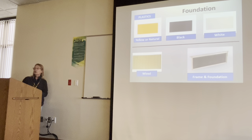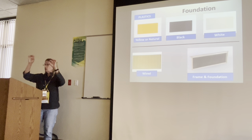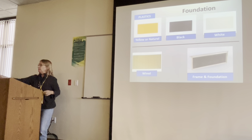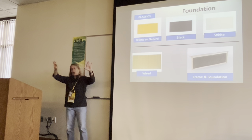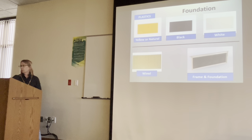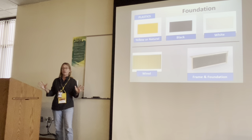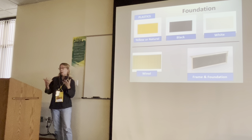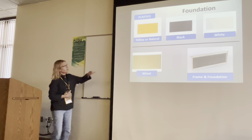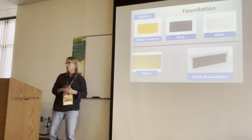Then you'll need foundation. Some people run foundationless hives — there are techniques like attaching popsicle sticks or chopsticks, or cutting a strip of plastic foundation to get the bees to draw comb. The most popular options are yellow/natural and black foundation; now white has also come out. I don't understand the white because the eggs are white and the larvae are white — it would be very hard to see anything. The black frame is the easiest: eggs are white and you can see them very easily on black.